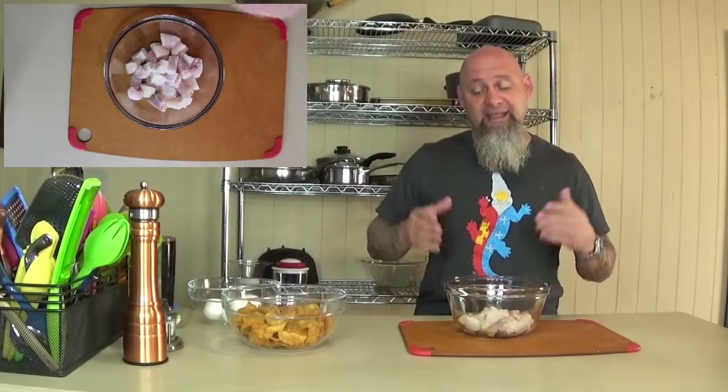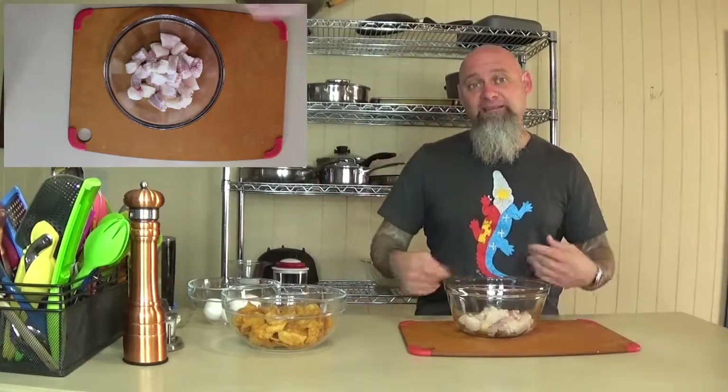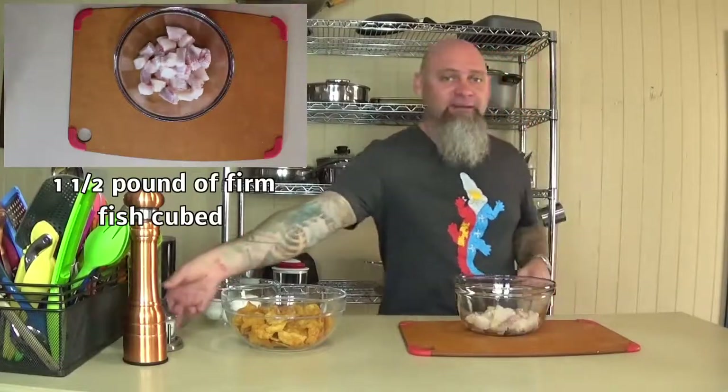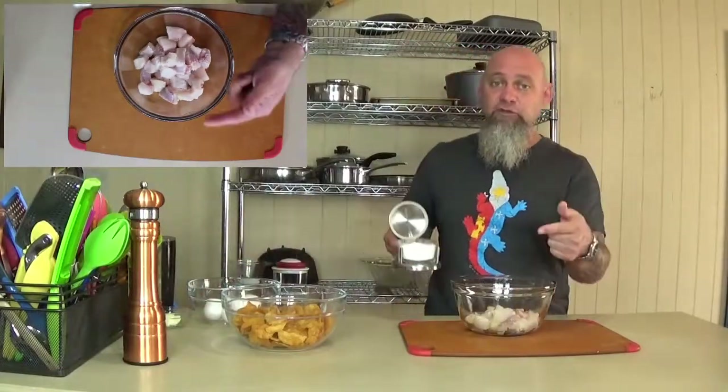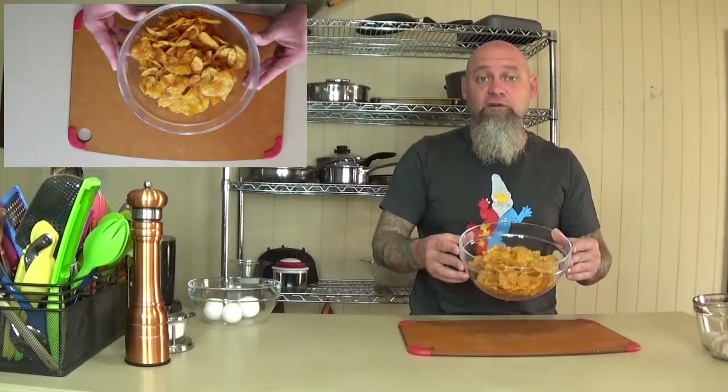What I'm doing today is my catfish craw tater crusted baked fish. We're gonna start out with catfish and season it up just a little bit — don't season it too much because craw taters have just a little bit of seasoning on them already. Next we have our craw taters.